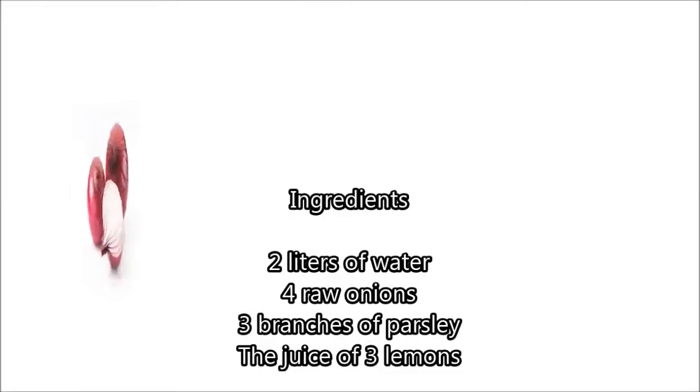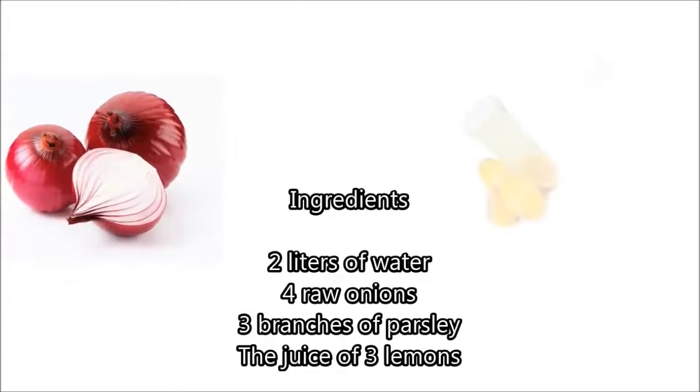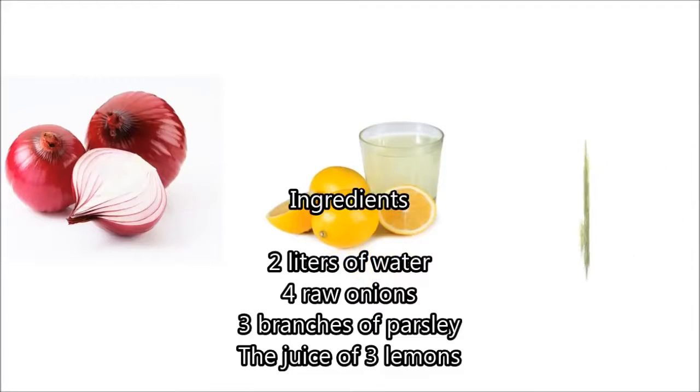Ingredients: 2 liters of water, 4 raw onions, 3 branches of parsley, and the juice of 3 lemons.